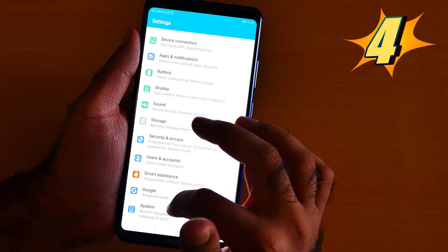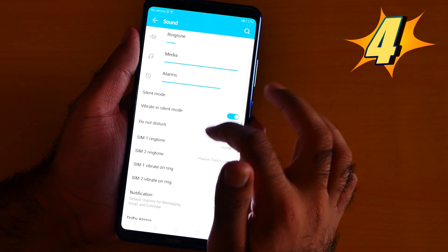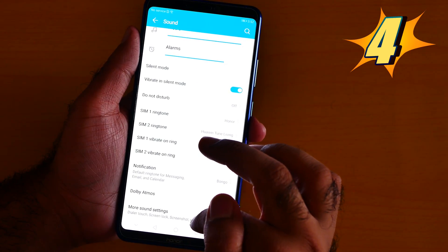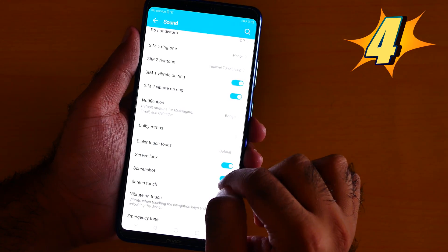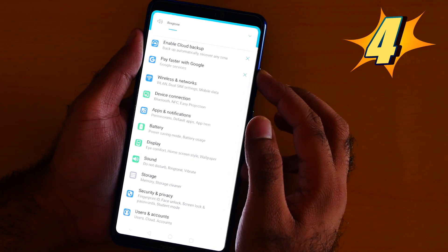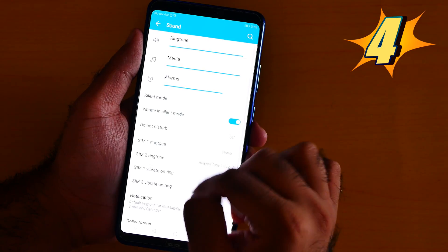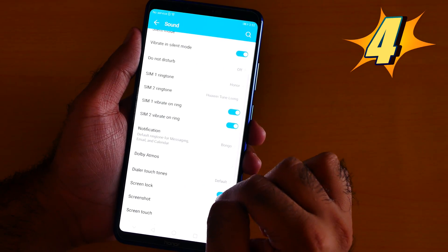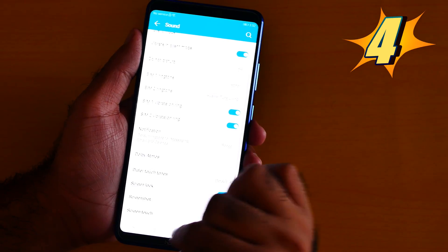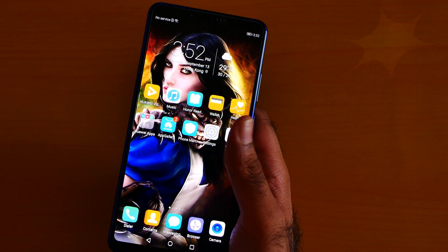Number 4 is the screen touch sound. When you are touching the screen, there can be a sound. Go to Settings, then Sound, then More Settings, and click Screen Touch. Turn the volume on and you can hear the sound. I'm going to turn it off now.